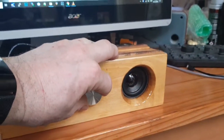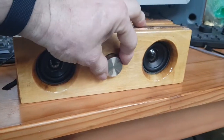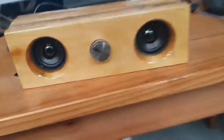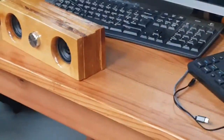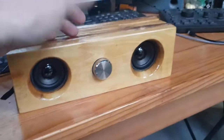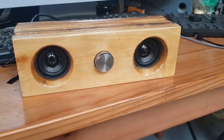Well, look — it works, and it doesn't sound that bad either. Reasonably pleased with that.